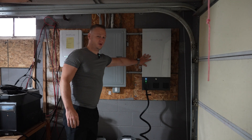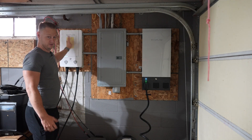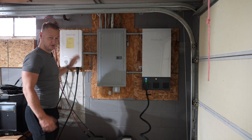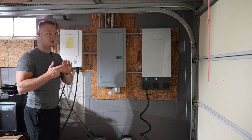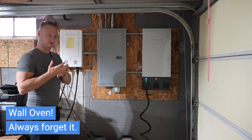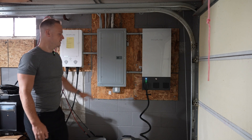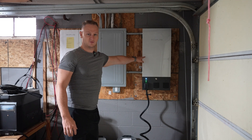Here we have the Smart Home Panel 2, and over here is the original Smart Home Panel. That one is set up specifically for my split phase circuits — my air conditioner, my dryer, cooktop — the heavy intensive units. That's still running through the original Home Panel, and all of my single phase units are running on the Smart Home Panel 2.